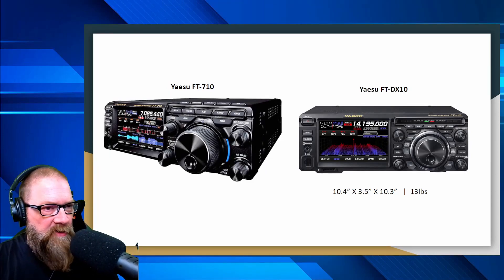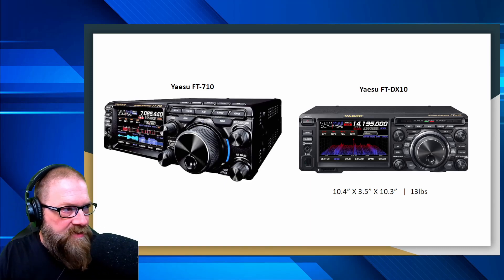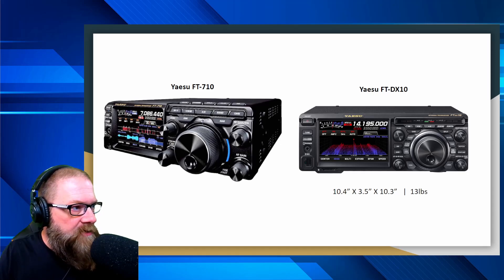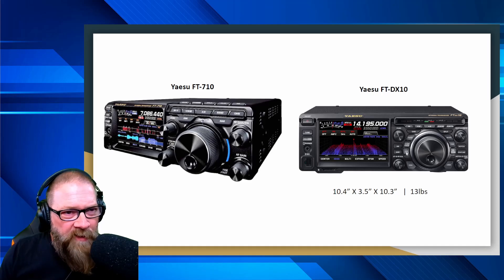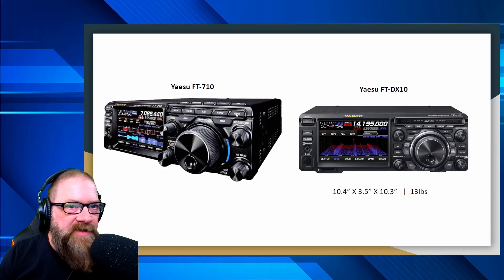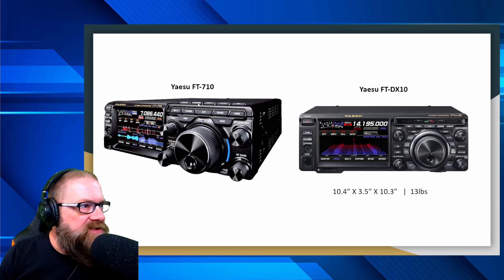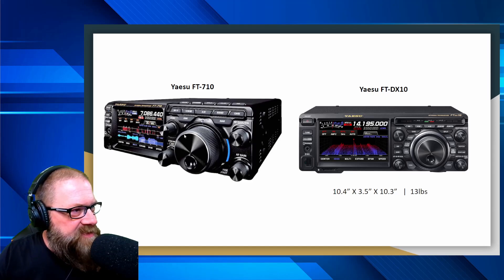Looking at the side-by-side comparisons of the interface on the front of both the DX10 and the FT-710, there are a lot of similarities — your function buttons, step button, AF gain, RF gain, and VFO knob are all the same. On the FT-DX10 you've got a lot of extra buttons around the VFO knob that I'm not seeing here, but there are extra buttons up on top, similar to how the 891 has a set of buttons on top. They kind of just moved things around a little bit. The mic and headphone connections look the same.